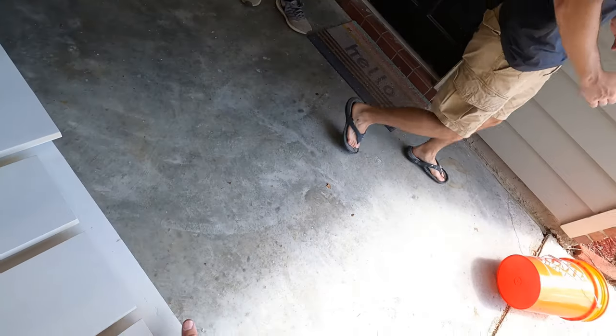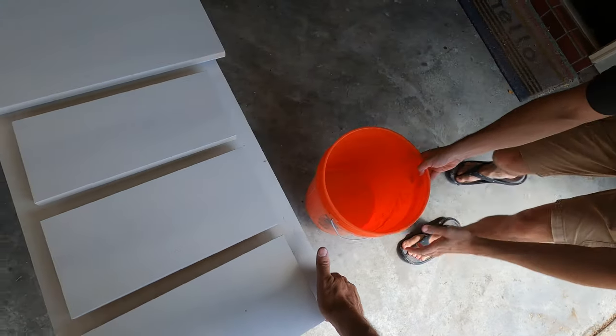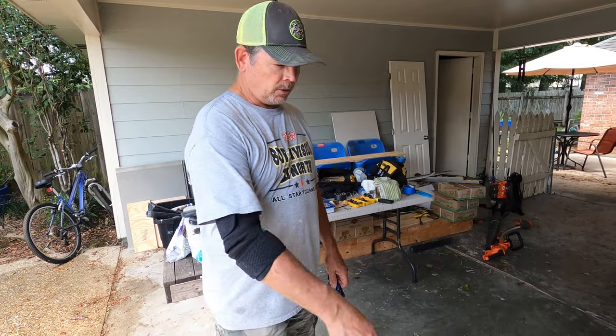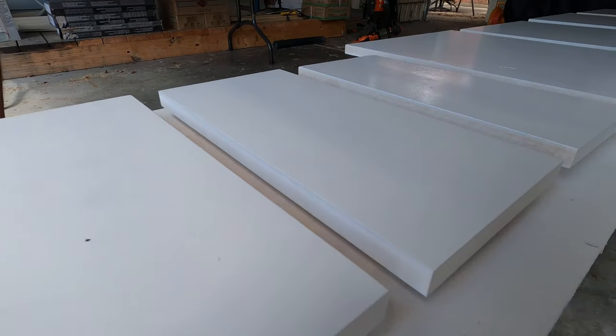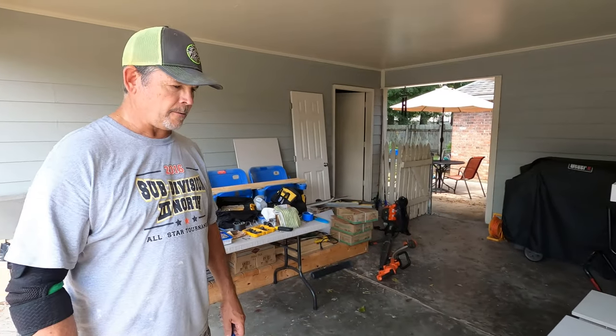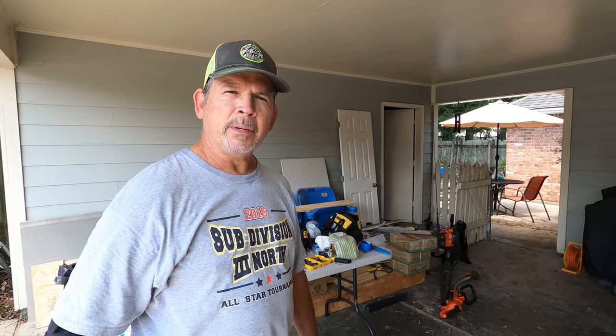Dad kicked the bucket — literally. Now it can rain all at once. Take a look, Jordan — they look good. A few imperfections, but that's why we prime it. We'll sand those out. Let's go inside and check out the base cabinet.